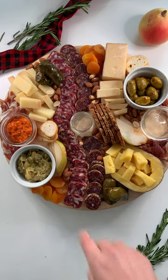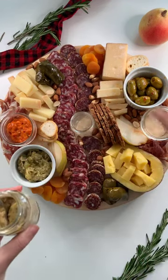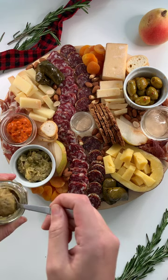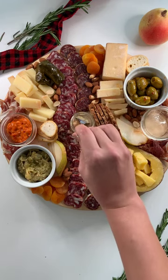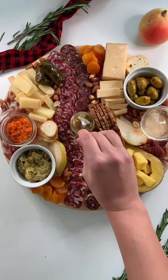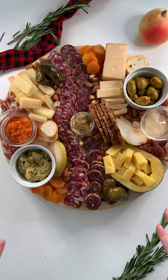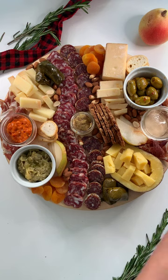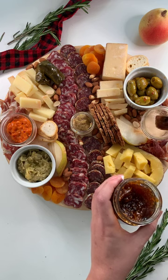And then in the center, let's do some of this Harry and David hot honey mustard. Because if we're working with our whiskey cheese, our sharp Jack, and the nice truffle salami, we want to balance out that intensity with something that can stand up to the flavor. So we have this spicy mustard that we're going to put in the center. And we want something sweet on the plate, so I'm going to add some divina fig spread into this little ramekin.